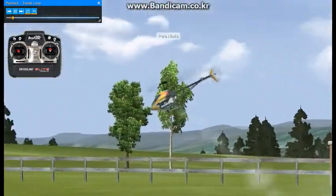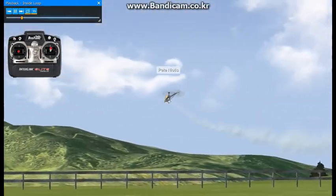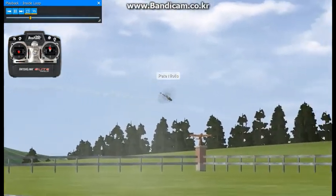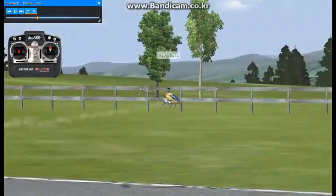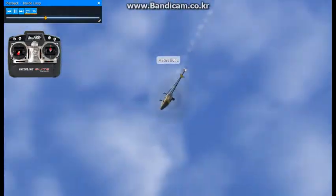Okay, here we're going to be doing a couple of inside loops. Want to fly out to get set up for this maneuver. I am making a turnaround, flying in towards the center stage, pull up, back off on the collective, add collective.